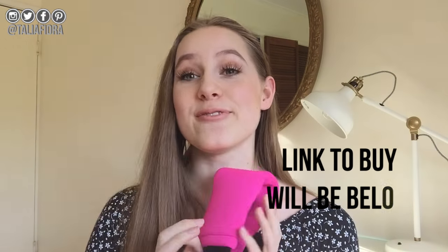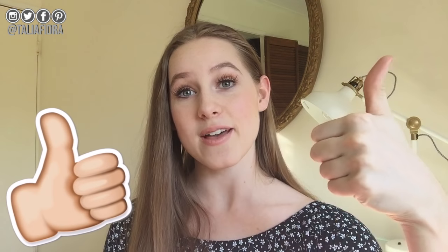Hello everyone and welcome to my video. It's exciting today because I'm coming out with a new series called Different Ways of Using. In today's video, I'm going to be using the amazing Flexi Stretcher. I'm very excited to start this series. Make sure if you do enjoy it to give it a thumbs up to let me know if you want more of these videos. So without further ado, let's get started.